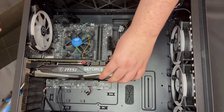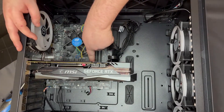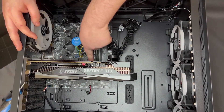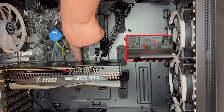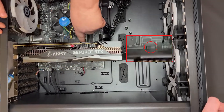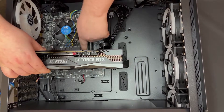Now that you've done that, you can see it's starting to come loose. There'll be a little clip on the card — just where I'm pointing — and if you just push that down, the card is released from the system and you can just pull it straight up and it'll easily pop out.